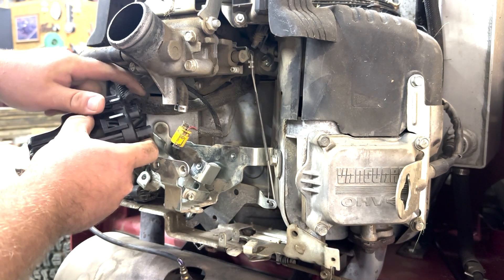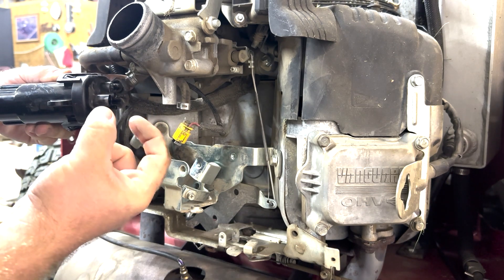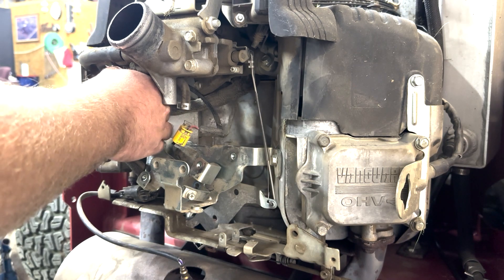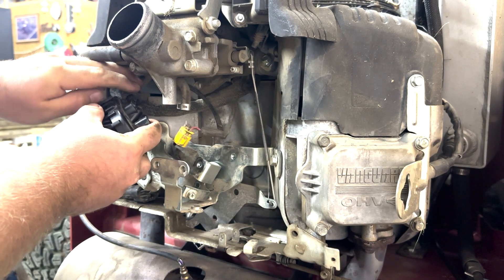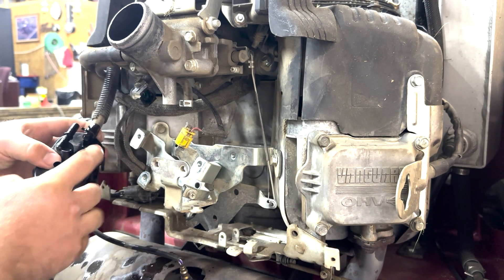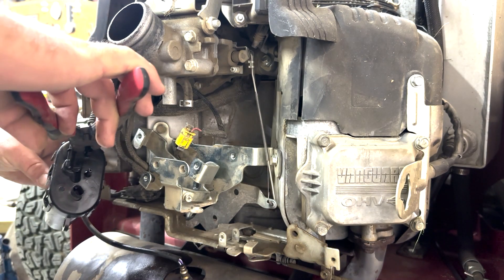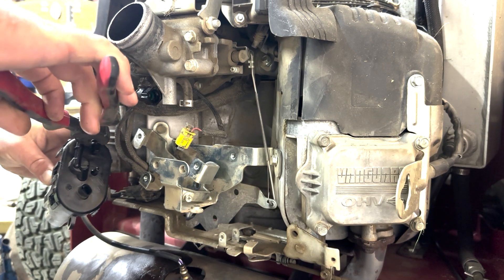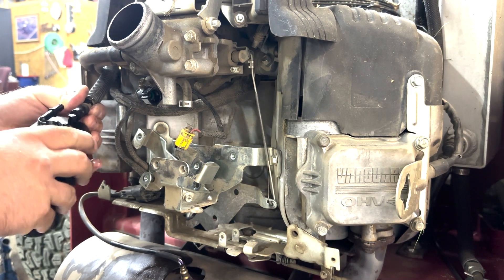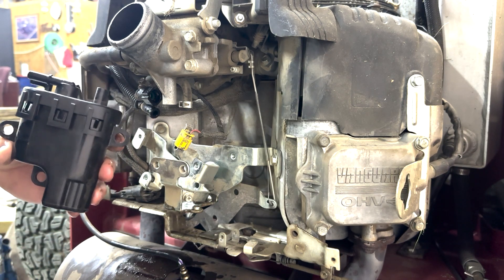Then we can get better access to the high pressure fuel line. You can see there are two indentions you can push on with your fingers — just push on those and take it off slowly, because if it's pressurized it will blast fuel everywhere. Once it's off, use a pair of pliers to get that last connection off. There's your high pressure fuel pump.